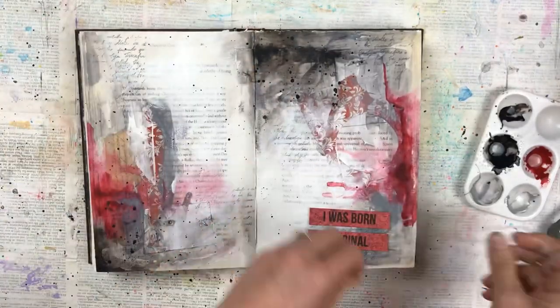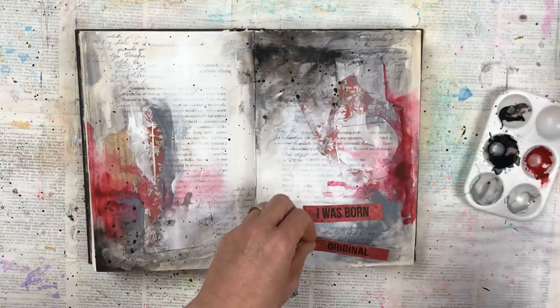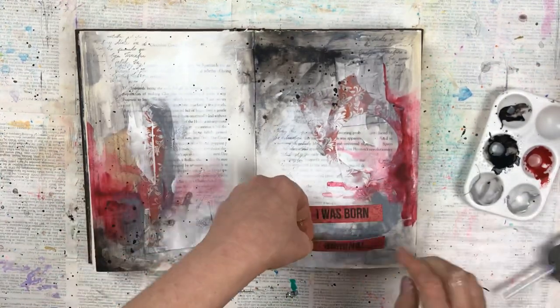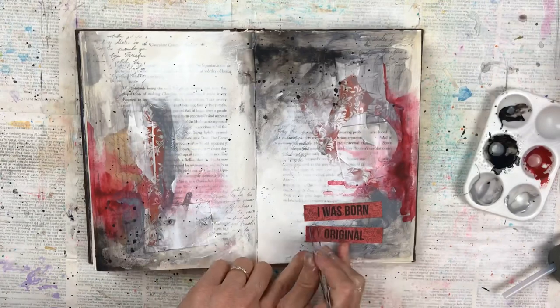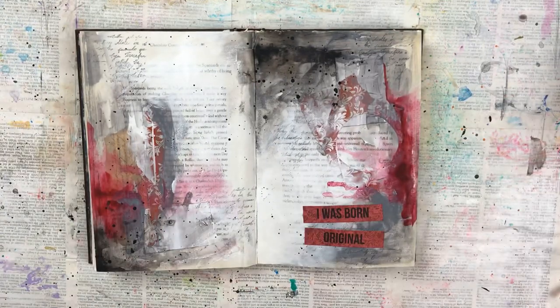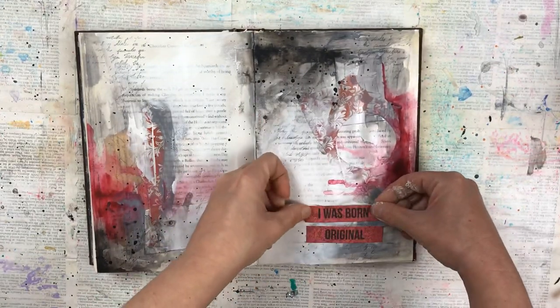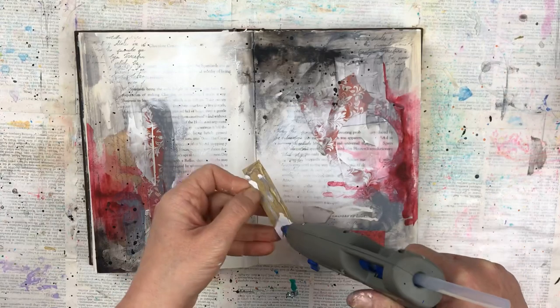Some wording to finish it off — I have 'I was born original.' I love the colour of the background which I think really matches the crimson. At first when I stuck it down I stuck it at an angle, tried one way then the other, and it just looked lopsided. So I've pulled the top one off and re-stuck it a bit more straight so that it's aligned.